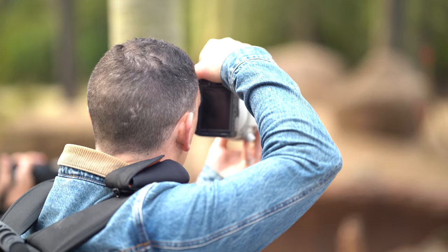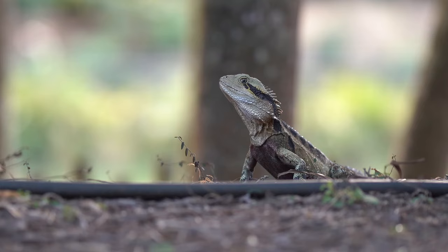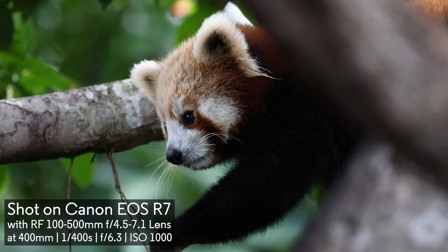One of the big things I noticed on the day is that the new LP6NH battery is going to give you pretty much a full day's use. We took two spare batteries just in case, and at the end of the day shooting a lot of video and stills we were probably down to only about 30% and didn't even change the battery once.